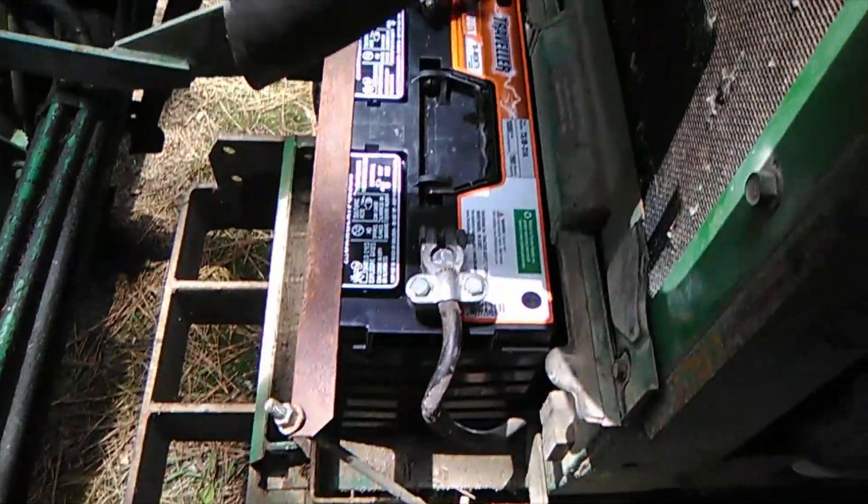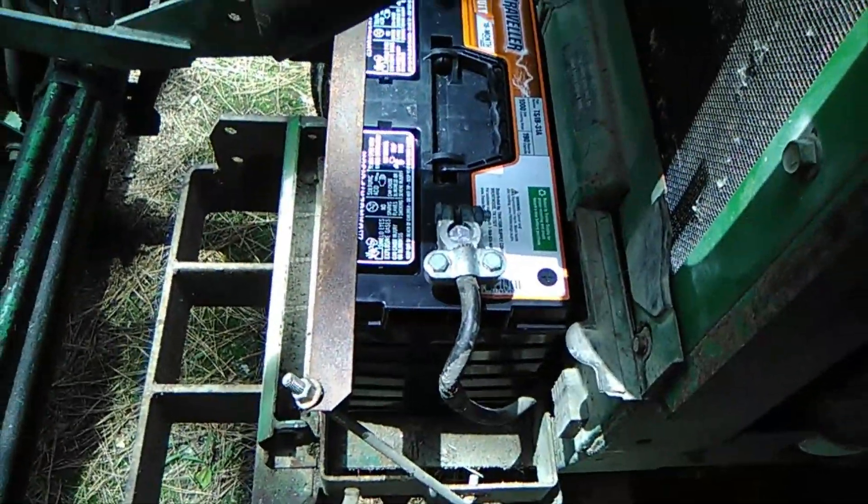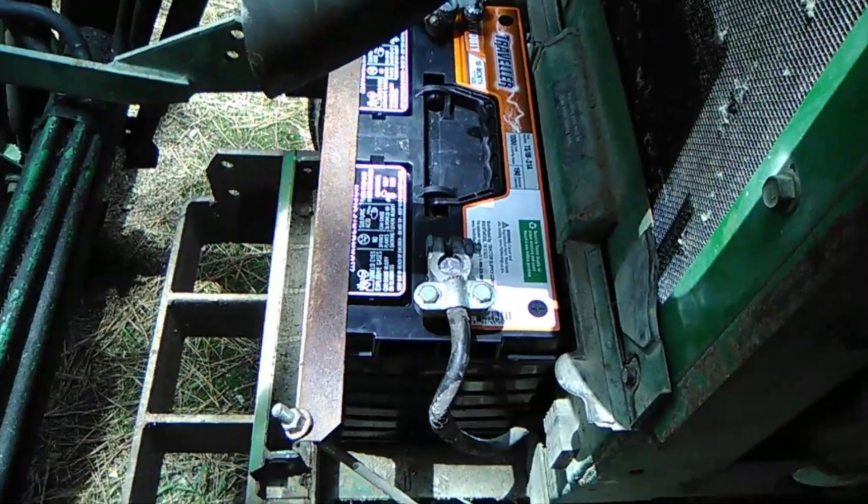You know what? I'm due a battery. So I went to Tractor Supply, got a battery, and installed it. By the way, that's the heaviest battery I've ever picked up in my life. I realize I'm getting old, but that's a heavy battery.